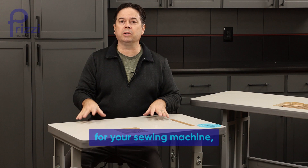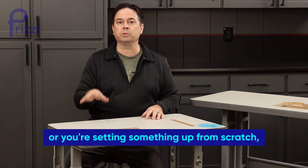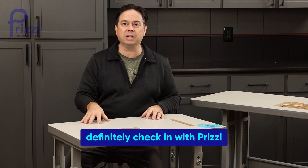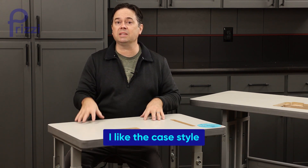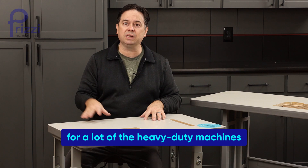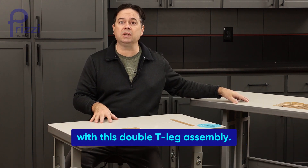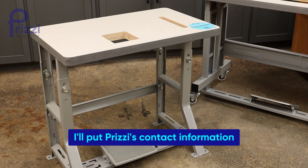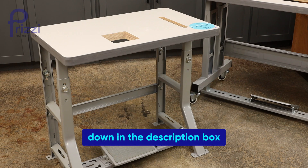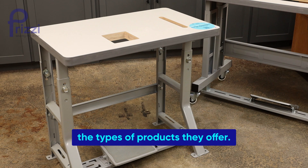So if you're looking for a new table for your sewing machine or setting something up from scratch, definitely check in with Prizzy. Putting together these table leg sets was really easy. I like the K style for a lot of the heavy-duty machines, and if I need casters I'll go with the double T-leg assembly — both are really good units. I'll put Prizzy's contact information down in the description box if you want to check out the types of products they offer.